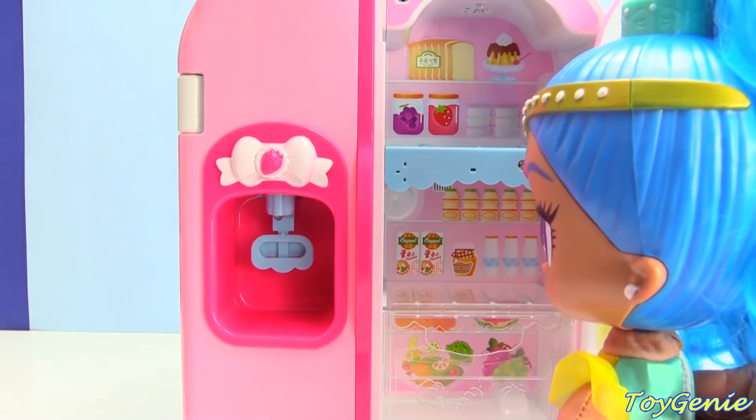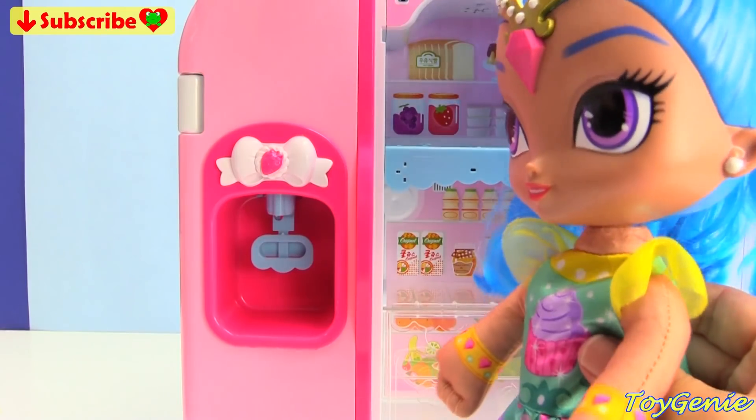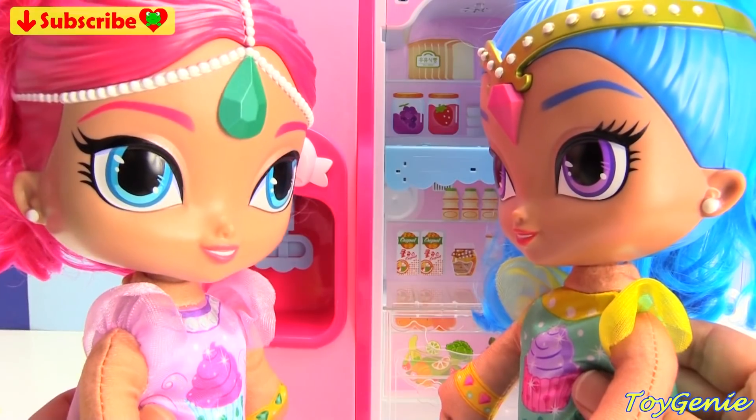It looks like there's nothing to eat in here. Shimmer, we need to go grocery shopping. Grocery shopping? I'm up to go grocery shopping any day. Let's go.